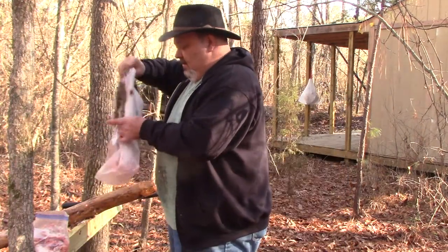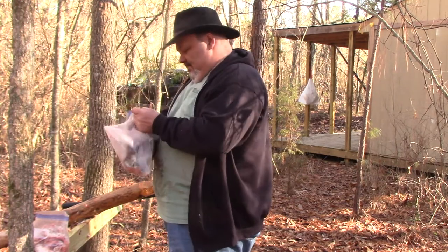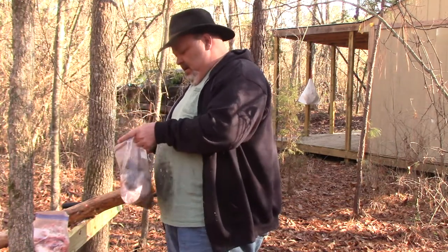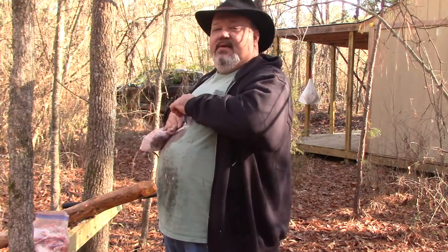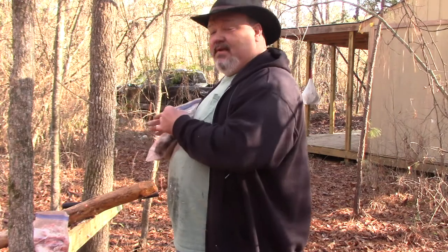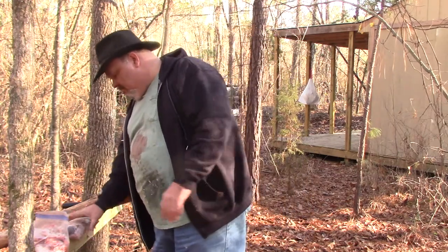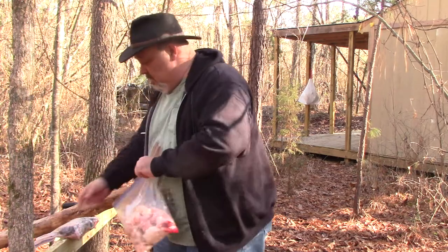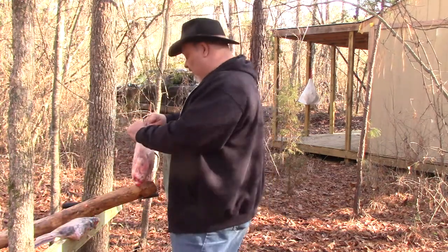We're going to put that pelt back in this bag. I'll split and clean the tail when I get back to the house. All in all, there's probably five pounds of fat right there.